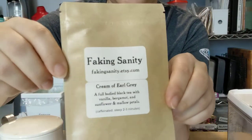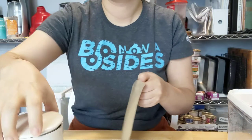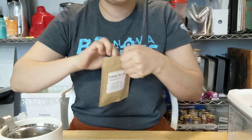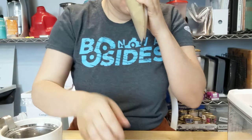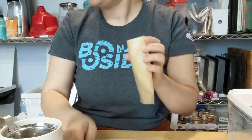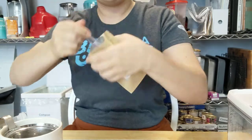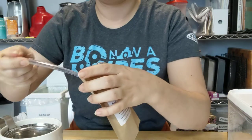All right, so second one from the sampler — Cream of Earl Grey. The first sample did three cups, bergamot and vanilla, and a very strong bergamot.